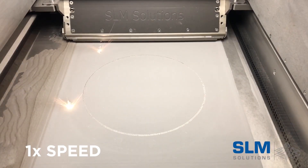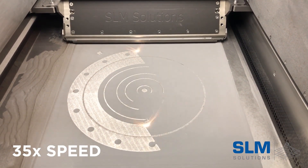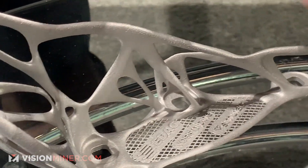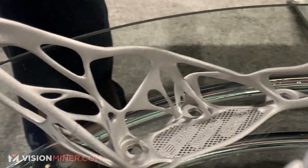Here's the key part: it doesn't require a lot of training or special personnel to run it. So you're not having to hire someone and pay them six figures — $150,000 a year to run a machine. You can take an average person who loves doing something in this industry, loves 3D printing, and teach them really quick.